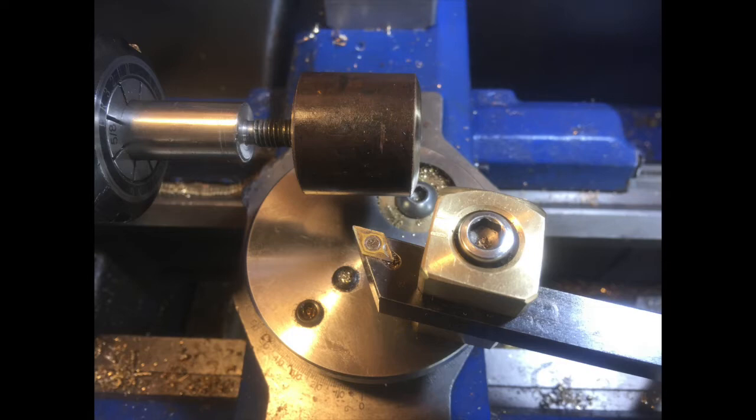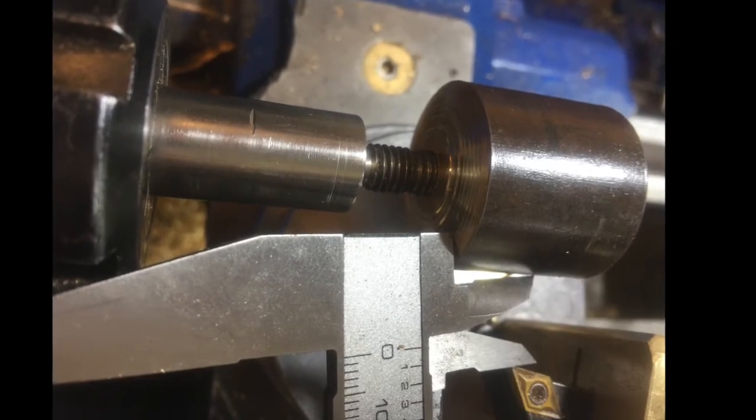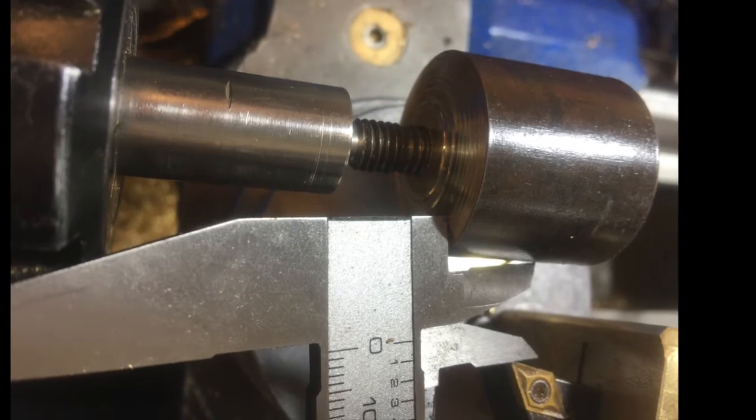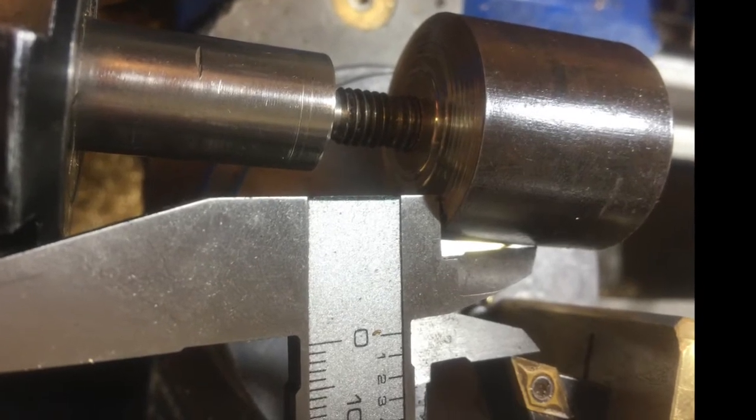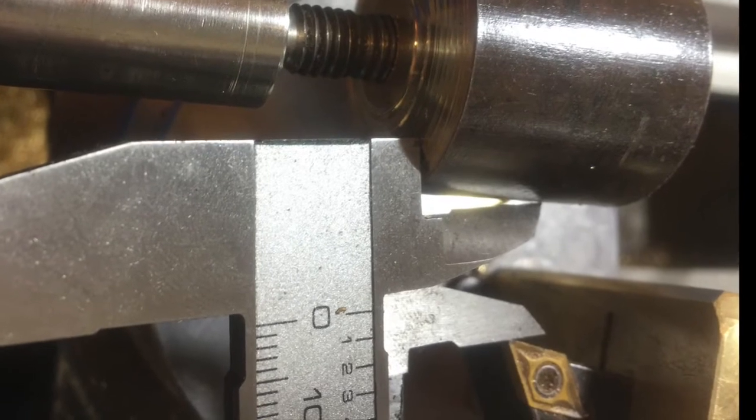Next, I set the calipers to the radius of the ball that's going to be made and position the tool exactly that distance from the center of the surface of the bar, as you can see here. That could also be done with the cross slide.